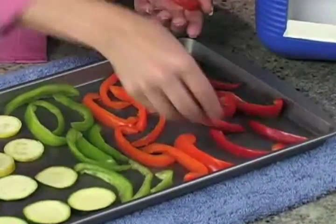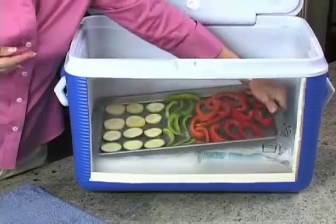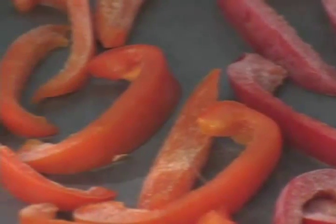Then set the metal cookie sheet on top of the dry ice in your cooler and close the lid. Flash freezing with Penguin Brand dry ice drops the temperature of your food quickly.